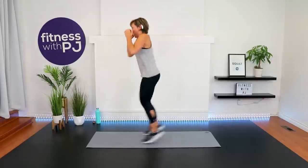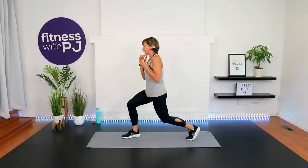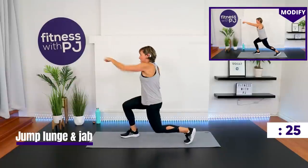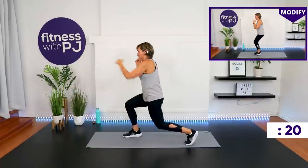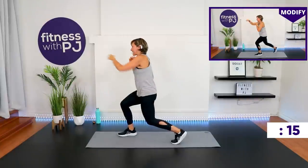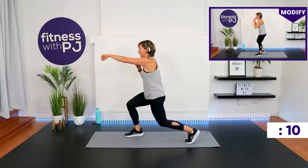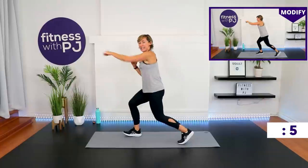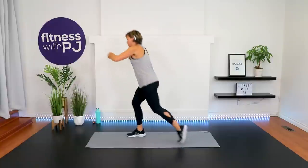So I jab, land. I'm going to jump it. Get into that lunge position — whatever leg is behind, that's the arm coming out for the jab. But if you're doing the other arm, that's your workout, you do you. Power repeater knee coming up.